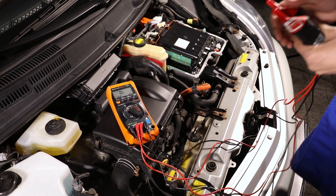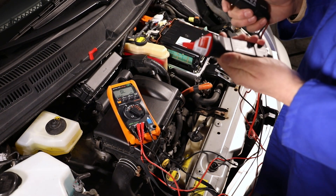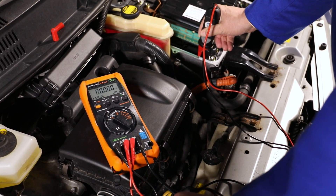Equipotential bonding tests are normally performed for closed HV systems. This test measures the conductivity of the earth connection between the housing of high-voltage components — in this case the inverter — and the vehicle body earth.